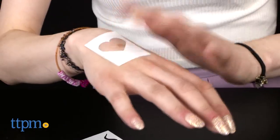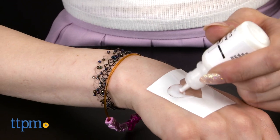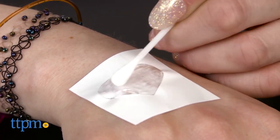There are two ways you can use this kit. You can use the self-adhesive stencils for pre-made designs, or you can use the fine tip applicator to free draw your own designs directly onto your skin. The tattoos will last for several days or until removed with baby oil.